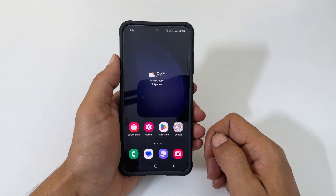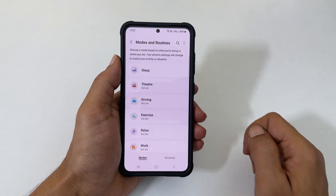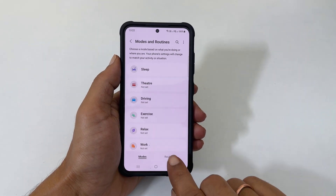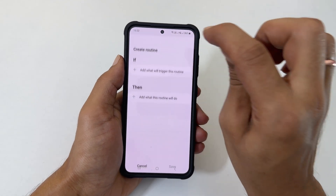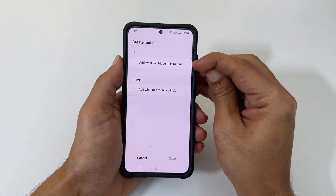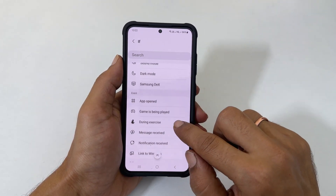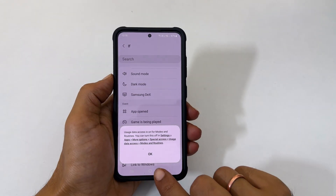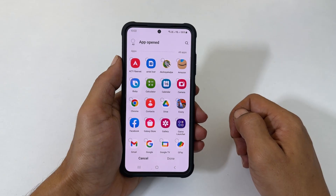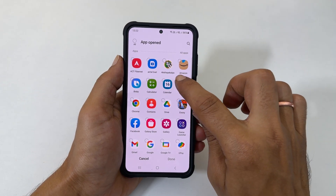To do it, go to Settings and tap Modes and Routines. Then select Routines. Now tap the plus sign. Tap 'add what will trigger this routine.' In our case, when we open the camera app it should run, so choose 'App Opened.' You get a prompt — tap OK. Now select Camera from the list and tap Done.